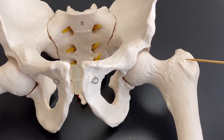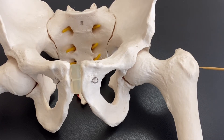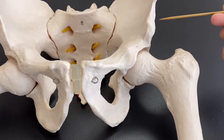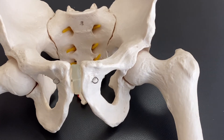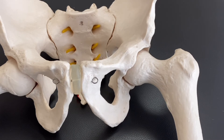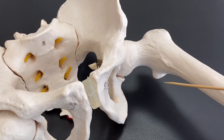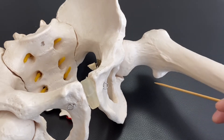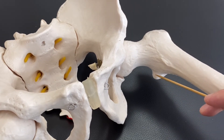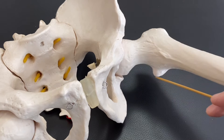The greater trochanter is also important because many hip muscles attach here, like gluteus medius and gluteus minimus. If you go posterior, the deep lateral rotators attach here. If there is a greater trochanter, there should be a lesser trochanter. This part here is the lesser trochanter.